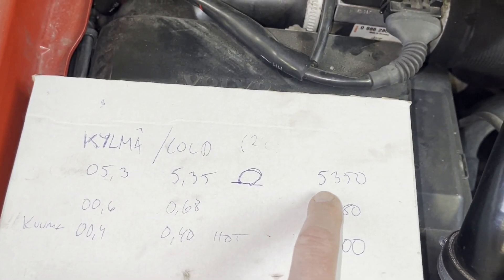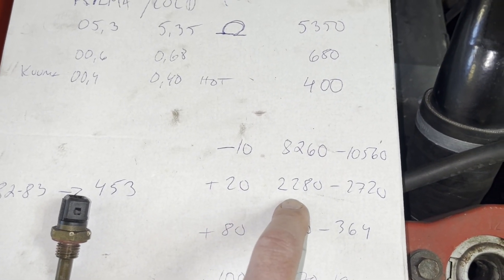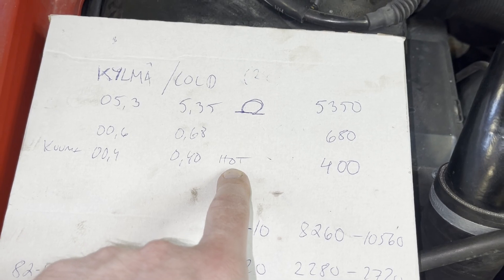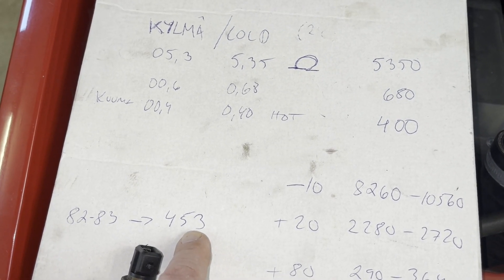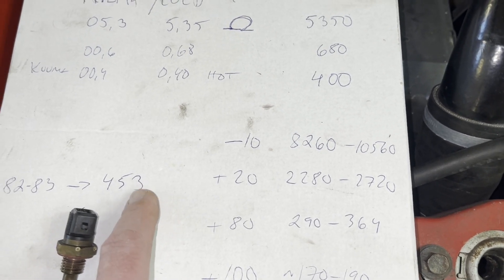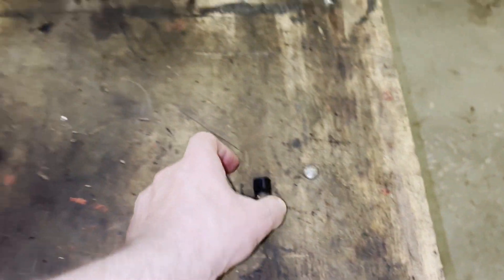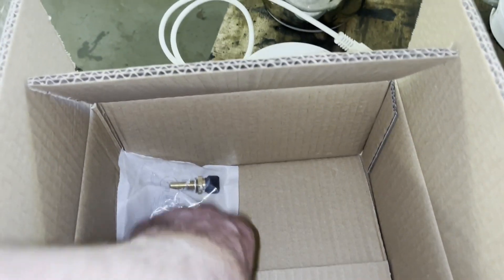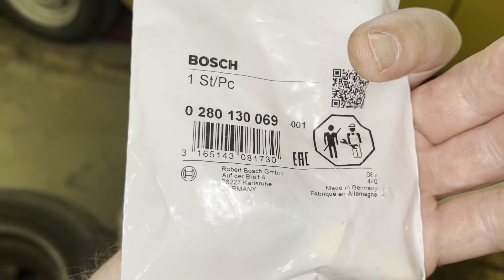Last time I used my multimeter when the sensor was on. With a cold engine at about 20°C I measured about 5350 ohms, but it should be about 2080 to 2700 ohms - so it was way off. When the engine was hot at about 83°C I got 456 ohms, and normally it should be 290 to 364 ohms. That might be the reason. I got a new sensor from Autodoc - they sent a huge box with the small sensor in the corner, which was a bit funny. It's a Bosch, made in Germany - should be good quality.